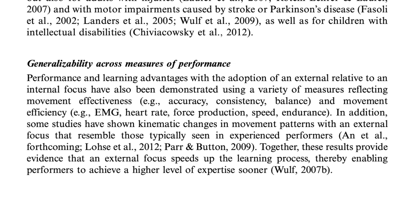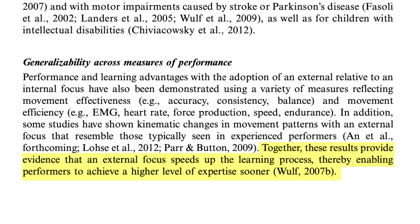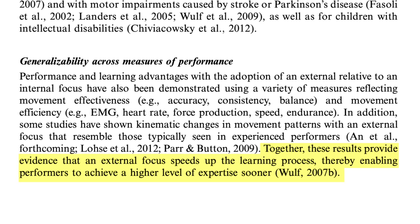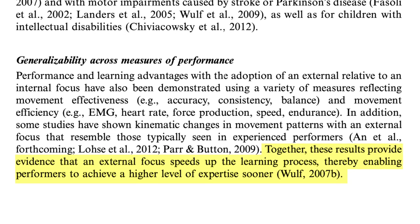Under 'Generalizability Across Measures of Performance,' the last sentence says: 'Together, these results provide evidence that an external focus speeds up the learning process, thereby enabling performers to achieve a higher level of expertise sooner.' I love this statement because it should get us all thinking — what is our focus when we're playing our instruments? And if it's not external, how could we shift it to something external for the sole purpose of being able to speed up our learning?